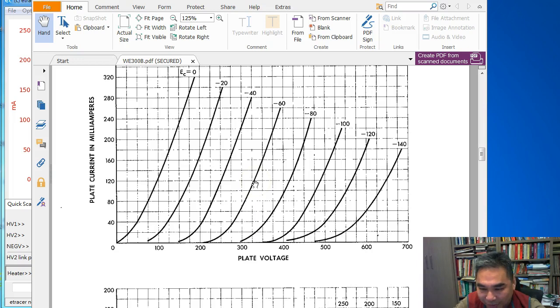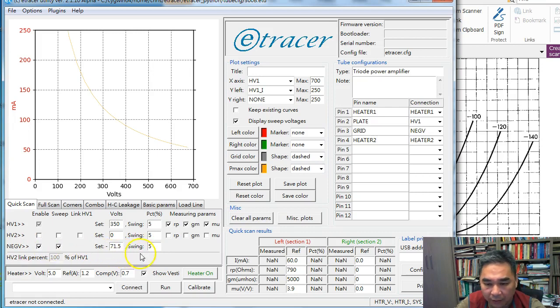With that test point we can derive the slope, which reflects the inverse of the plate resistance. We can derive other parameters by also specifying the swing for the negative voltage on the grid. A 5% to 10% swing can be used. Using 10% gives more stable measurement results; 5% stays closer to the operating point but tends to have higher error, around 3–4%. In the software I use 5%.